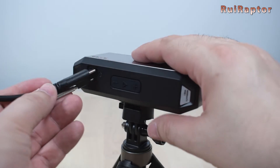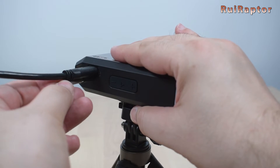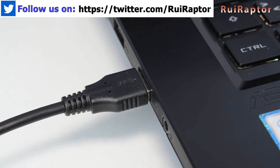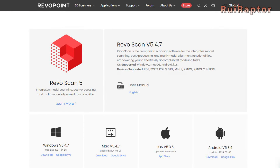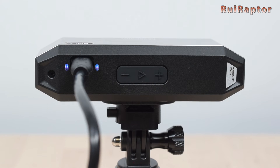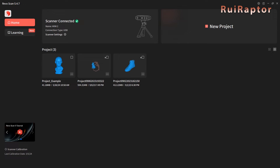To connect the scanner to the computer, we connect the cable to the scanner and lock it with the screw. The other end is connected to the USB port on the computer. The manufacturer also provides free software that can work with every model from Revopoint. The software is called Revoscan and it's available on their website. When connecting, the software will recognize the scanner model we are using. If you already have projects from this scanner or from other Revopoint models, they will be shown here.